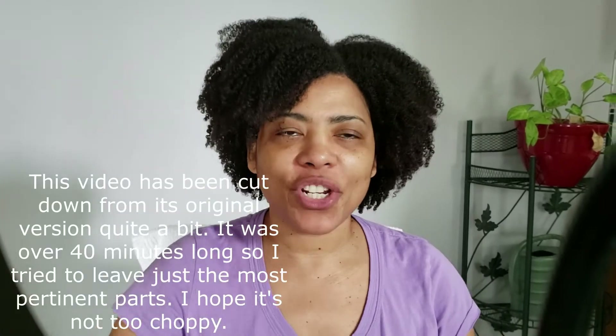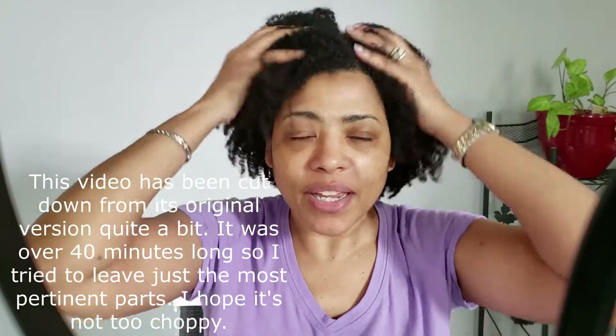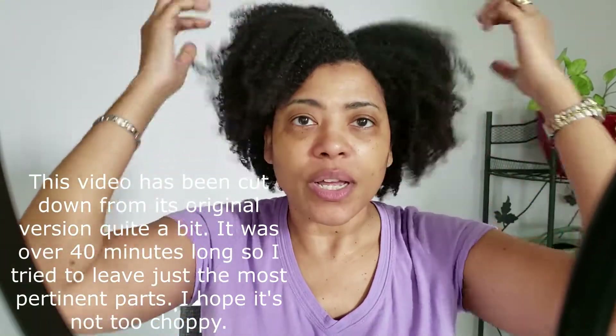Hey, what's up y'all, welcome back to my channel! Today is wash day and as you can see my hair is in an old wash and go, so I am going to wash it and I'm kind of excited because I got in my Melanin Hair Care box.